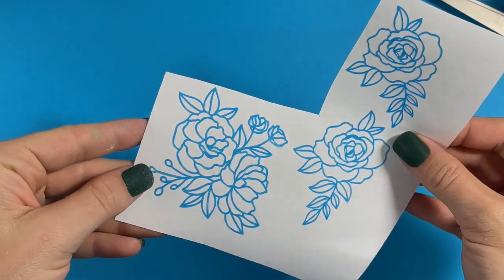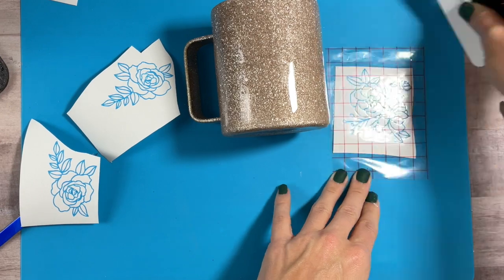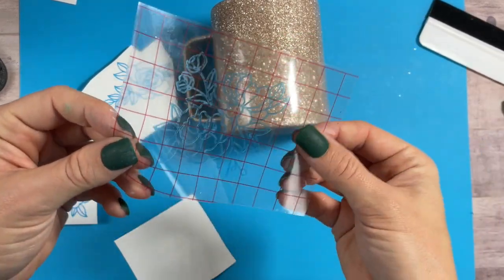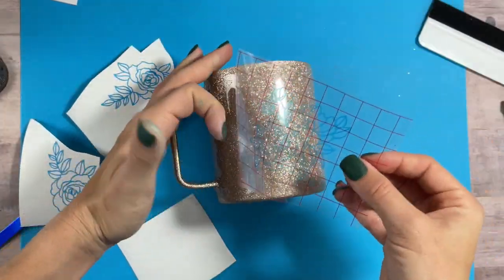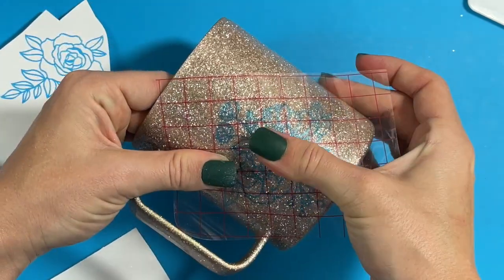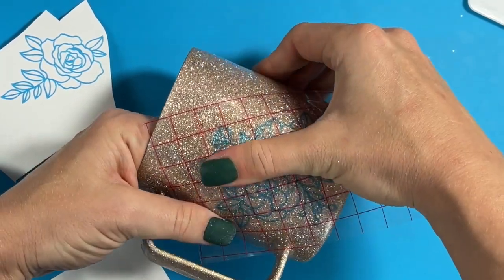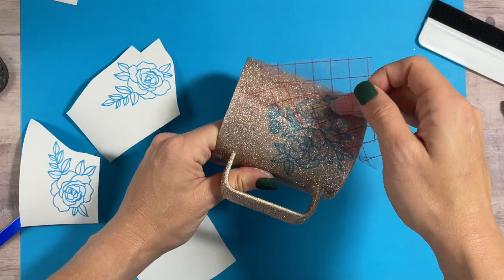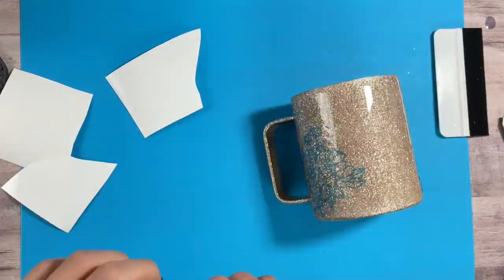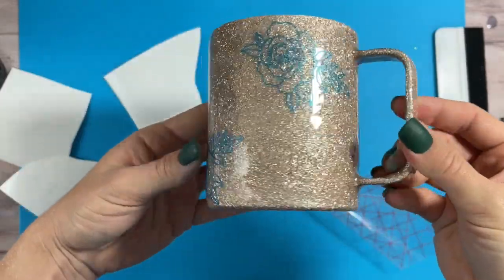For the peekaboo, I'm going to be using these floral outlines that I got on Creative Fabrica — I will have them linked in the description below. I'm using Oracal stencil vinyl, but you can use Oracal 651 or 631. I just think the stencil vinyl is the easiest to remove after we've painted. I'm applying these flowers randomly around the cup, making sure I leave enough space in between them so it doesn't look crowded, but close enough so you really get the effect of a floral look. I ended up using four flowers placed around the cup, and now we're ready to paint.